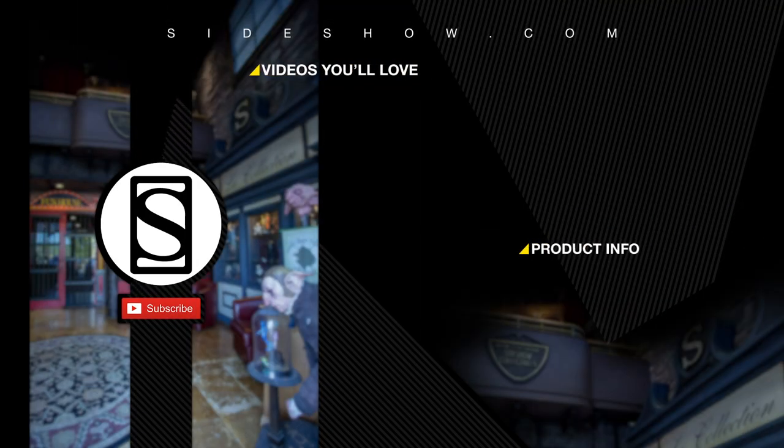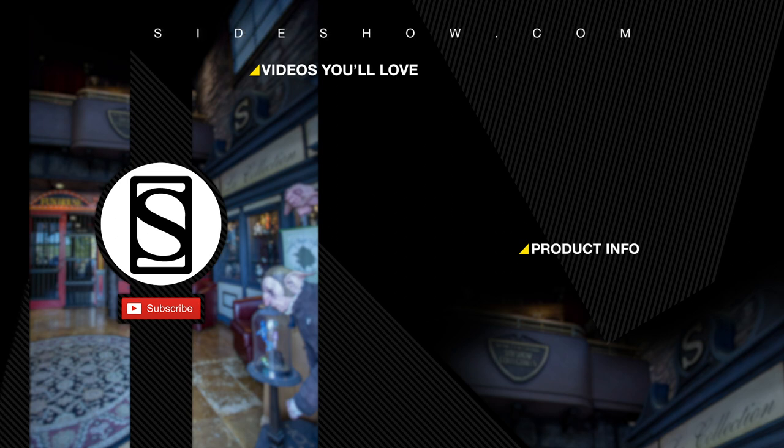Did you like that video? Be sure to subscribe by clicking the S icon on your screen, and click that bell icon to be notified whenever a new video is posted. If you'd like more info on the items featured in this video, click the link provided under Product Info. Thanks for watching, and don't forget to let your geek side show.